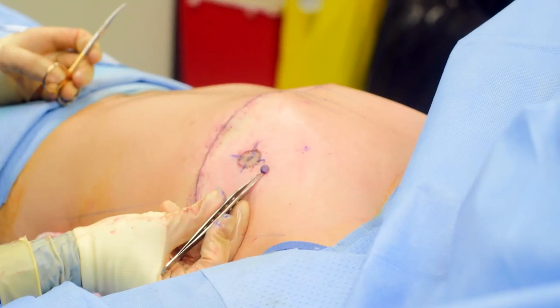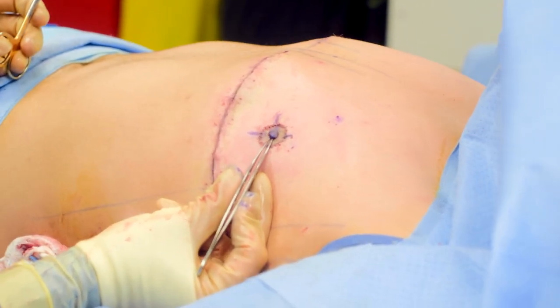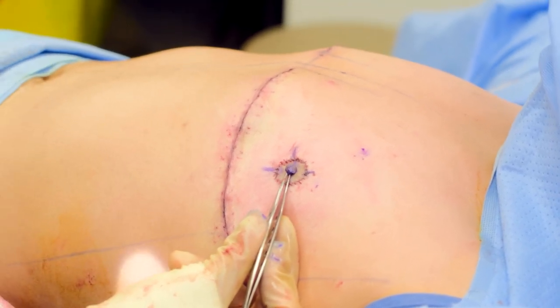Here's my nipple — it's going to go in here. I make them a little bit bigger just because there is going to be some decrease in size as it heals.